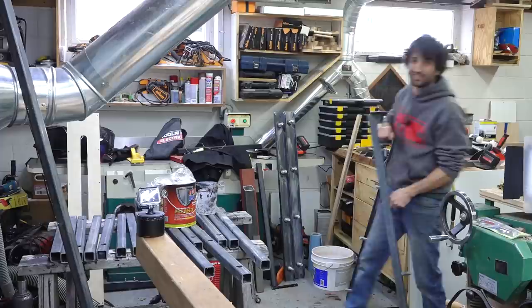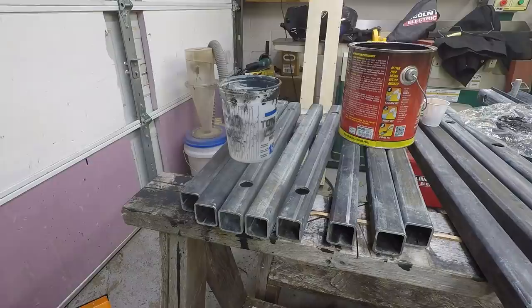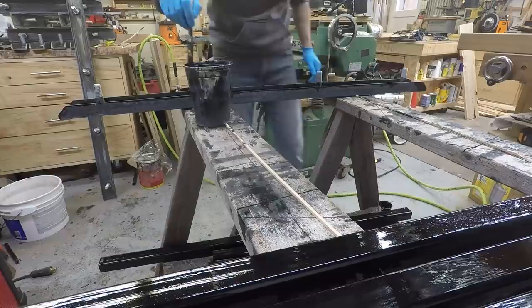All the parts are washed, prepped, dry, and ready for paint — which is super exciting to finally be at this last step. I'm going to get some paint into a cup and get to painting. This is going to take two coats, so I'll let the first coat dry and then apply the second final coat.